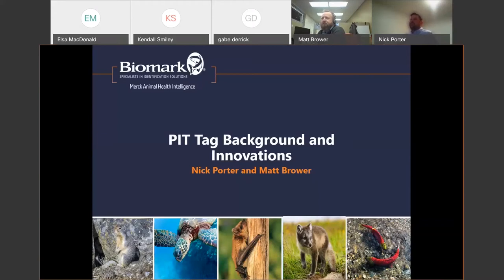Today we're going to be talking about PIT tag background and innovations. My name is Nick Porter, I'm a fisheries biologist at Biomark, and my colleague here is Matt Brower, the North America sales manager. First we're going to talk a little bit about background, and then Matt will talk about some of the innovations.